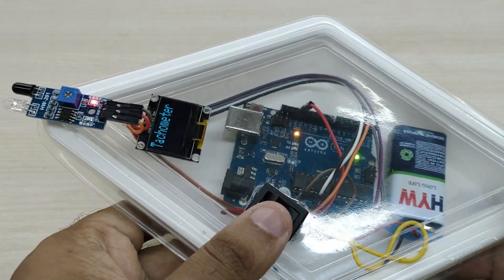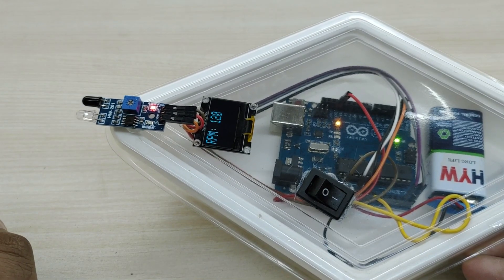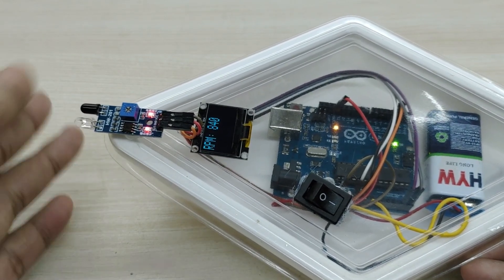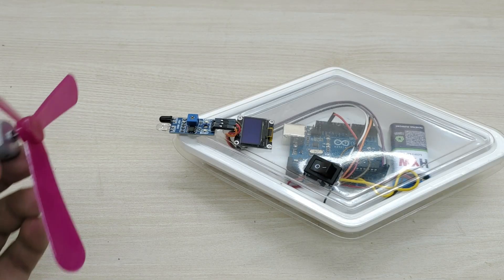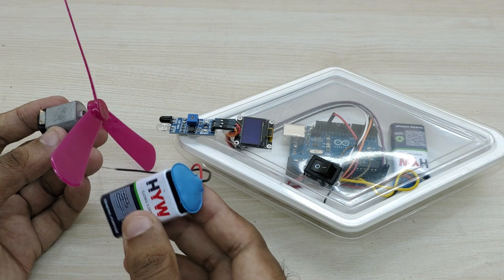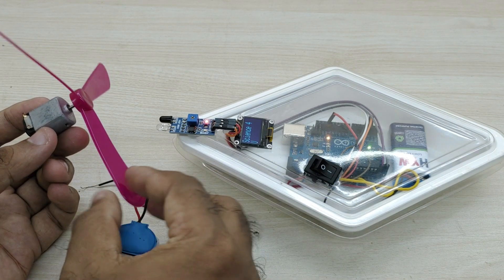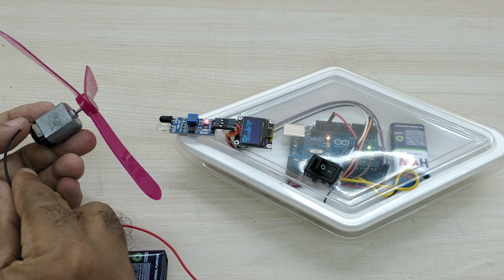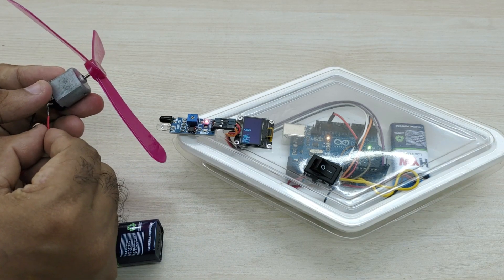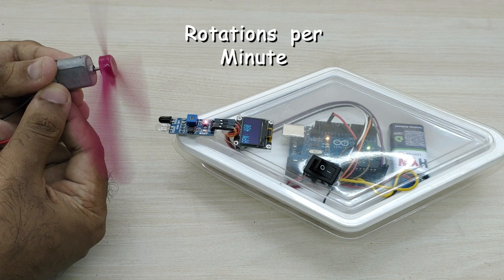Let us now check the working of the project. The tachometer is detecting pulses when I just cross my fingers across it and converts them to rotational speed in RPM. The tachometer is nicely measuring the rotational speed of low and high speed motors.